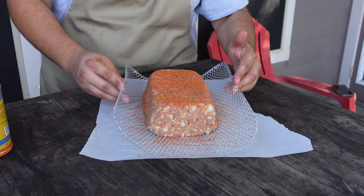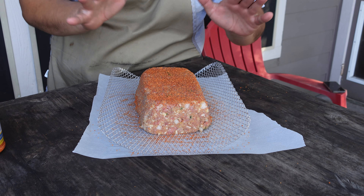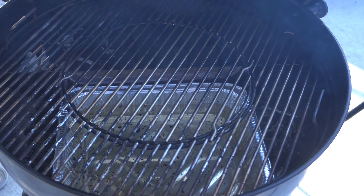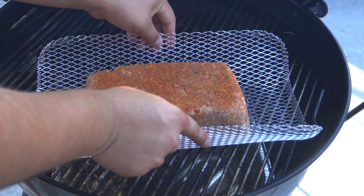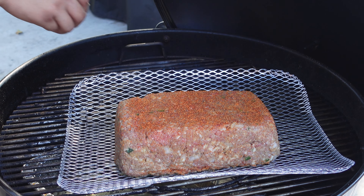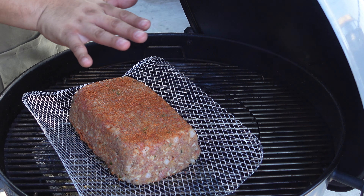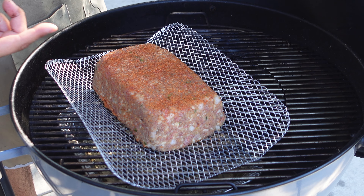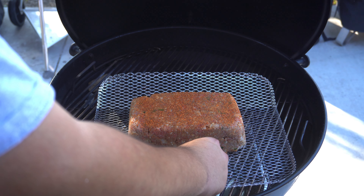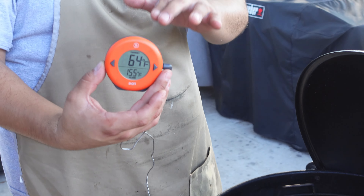You'll also notice this mesh wire rack — we picked this up from HEB, but I like to use it on my competition briskets as well. It helps hold shape and makes it really easy to move around on the grill. My kettle is dialed in right around 275 degrees, so I'm going to set the meatloaf opposite of the slow and sear. I'm also adding some wood chunks for smoke flavor, a water pan to control moisture, and I'm inserting a ThermoWorks dot right in the middle for an accurate internal temperature reading.